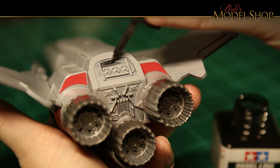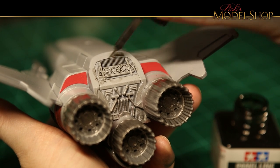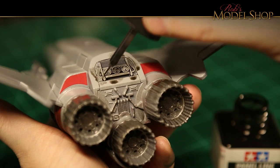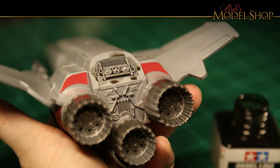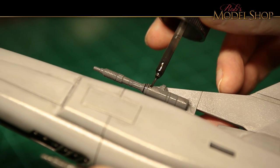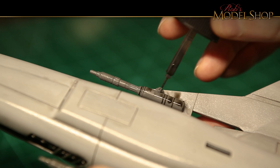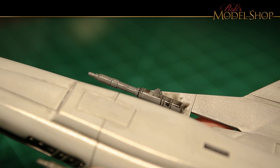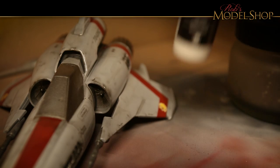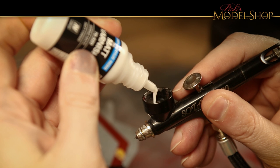You can really see on the back here how those details just come out with this panel wash. Now it's time to get rid of that glossy finish — I'm just using that same Vallejo matte.